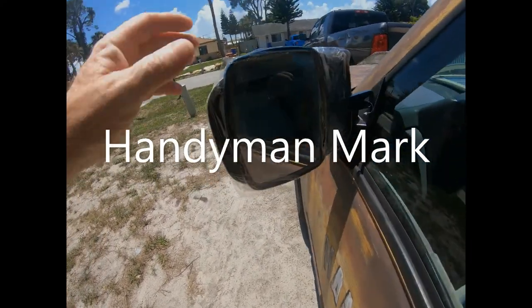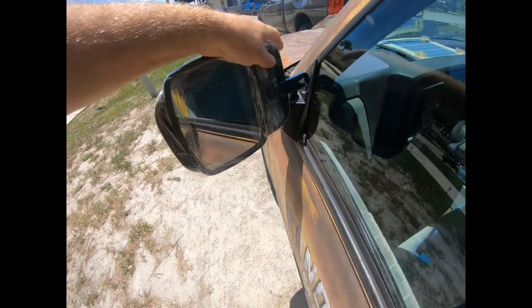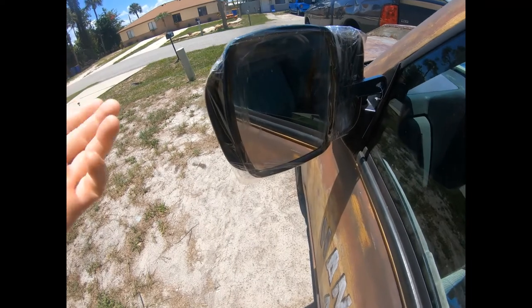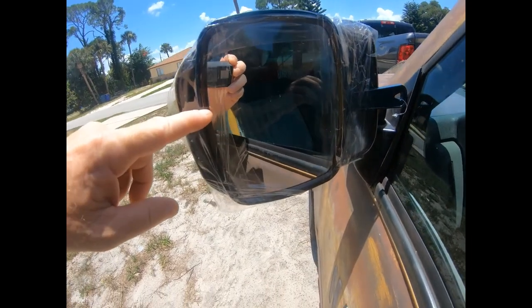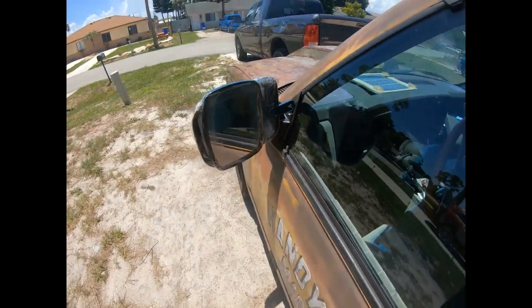All right, got a little project today. I was driving the other night and my mirror fell off, so I stopped at Walmart — I was right in front of one — and bought a handheld mirror and a roll of clear packing tape. That was my solution for getting home. Yeah, let's fix this thing.